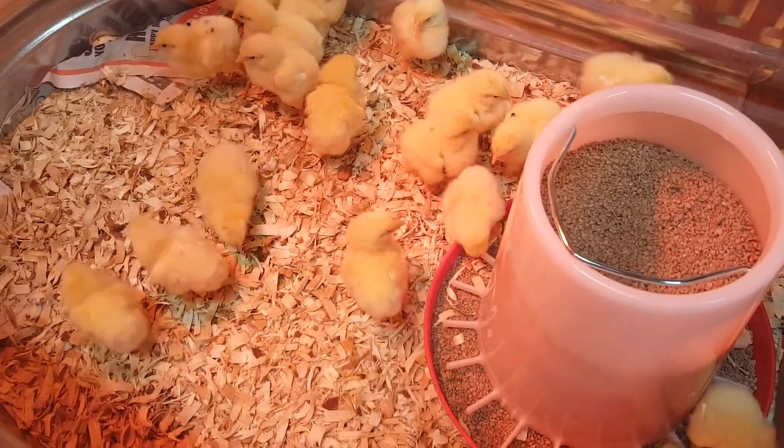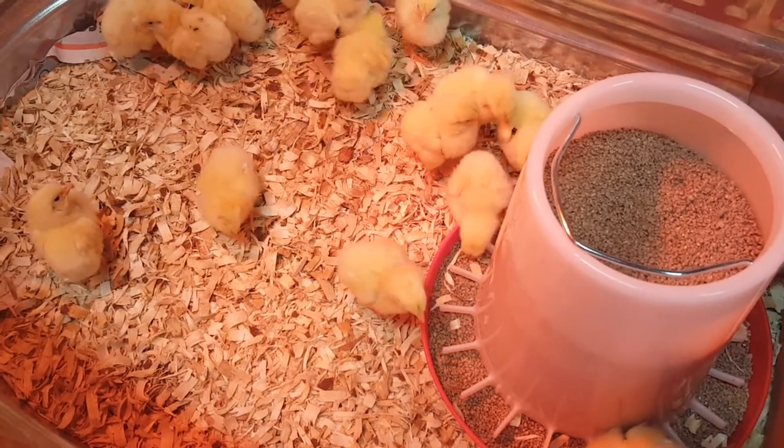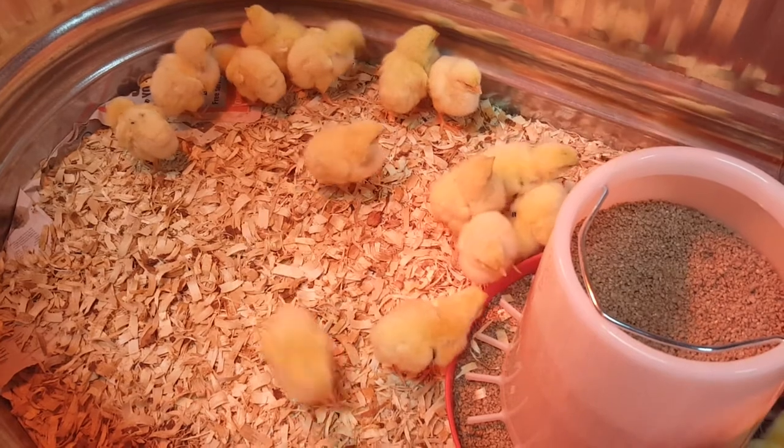Welcome to Highland Outboards. Today we have something a little different. My daughters, Jasmine and Maya, are raising some poultry hens for the local 4-H.